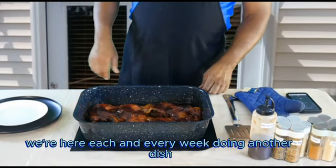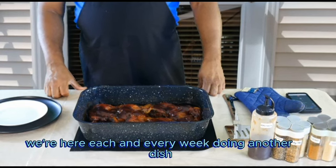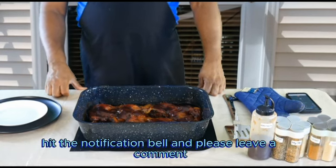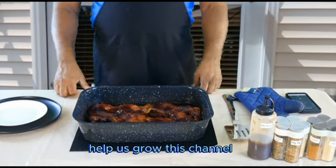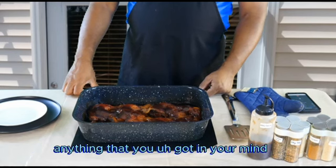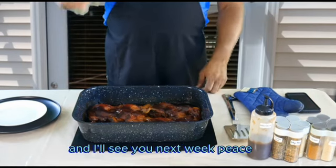Don't forget we're here each and every week doing another dish. Don't forget to like, share, subscribe, and hit the notification bell. Please leave a comment — help us grow this channel. Tell us if you want us to make any type of dish, anything you've got in mind. I'll see you next week. Peace.